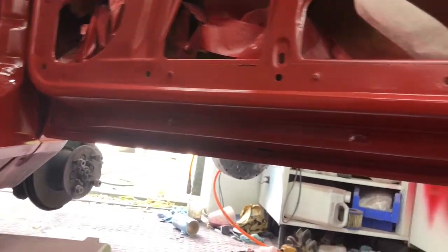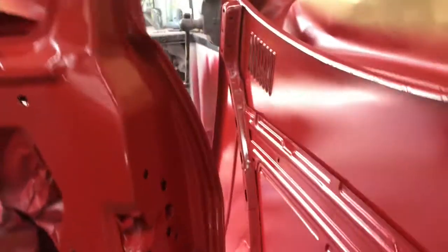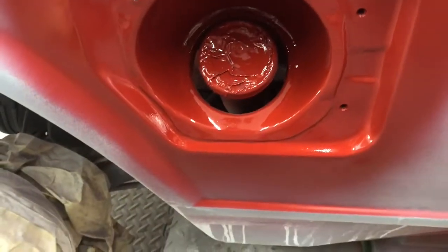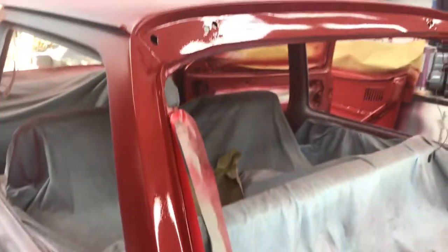I'll just show you underneath the doors again — they're like brand new doors. I mean, they didn't have any rust on anyway. Inside of the door — they're looking good. Inside the filler flap — nice and glossy. Then I'll give it another coat on the tailgate edge and just around the lights. Because as I've said previously in the video, I do want to paint it with the tailgate and the bonnet in situ.